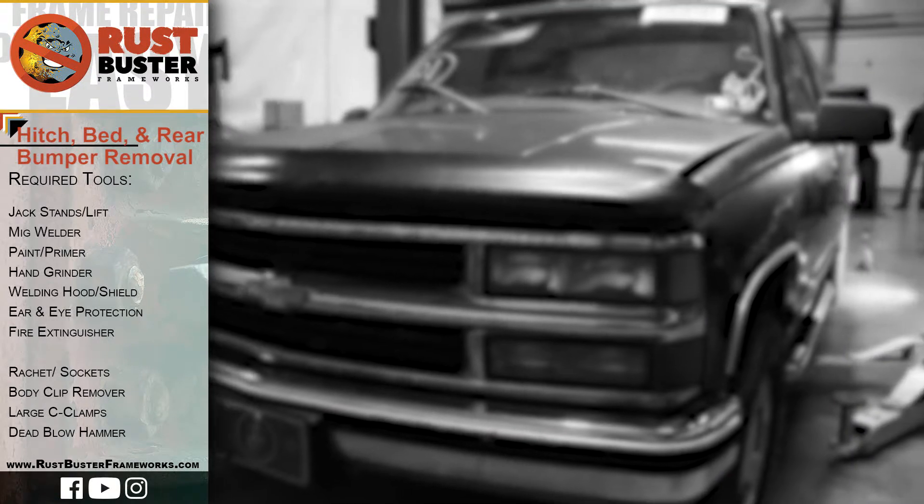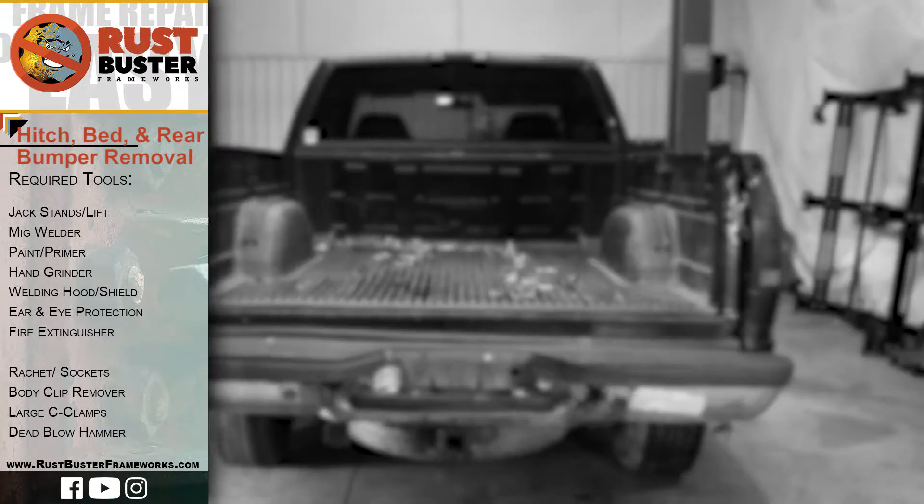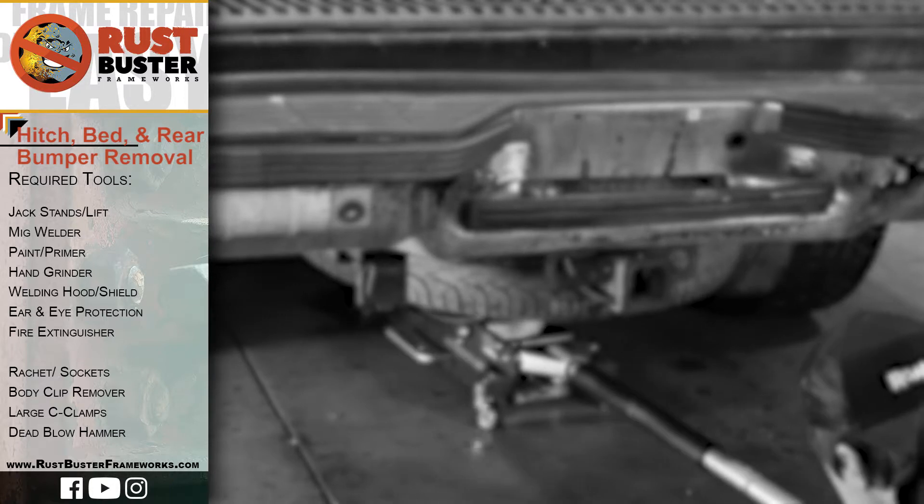Welcome to Rust Buster's Removal Guide for 1988-98 K1500's Hitch, Bed, and Rear Bumper.